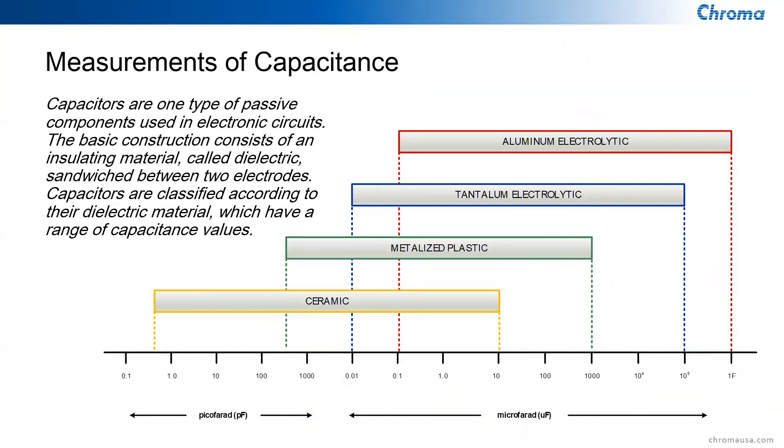Capacitance ranges from picofarads — very low capacitance with very high impedance — all the way to farads, which represent very low impedance and very high capacitance.